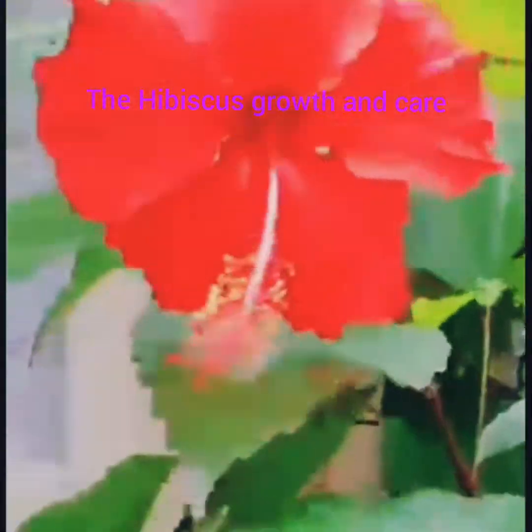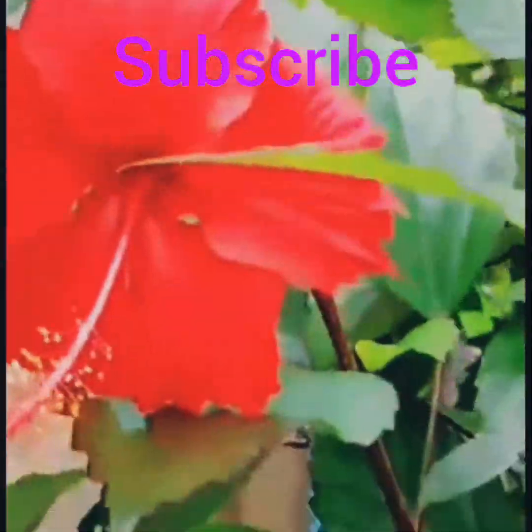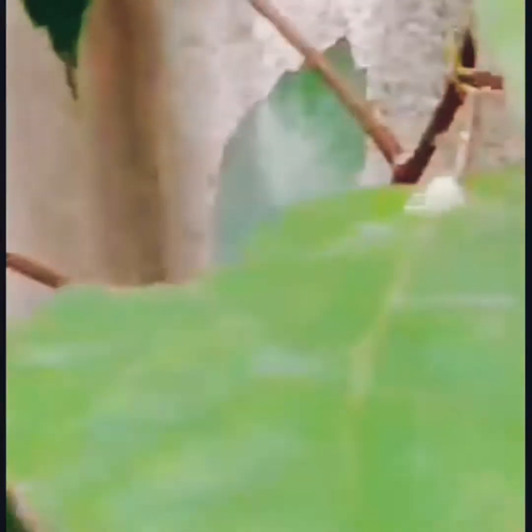Good morning everyone, today we are going to see about hibiscus plant growth and care. Please like, share, and subscribe to my channel. Many people grow hibiscus in containers, and when hibiscus plants are about to bloom, they require a large amount of water.